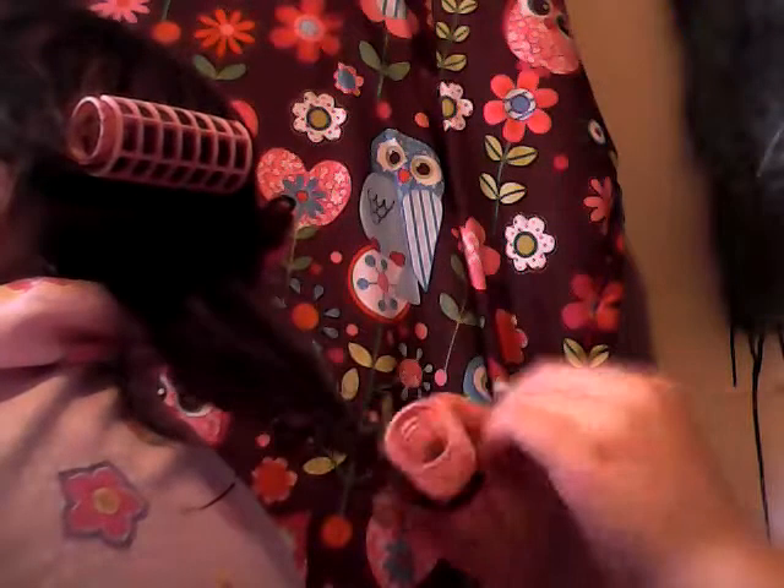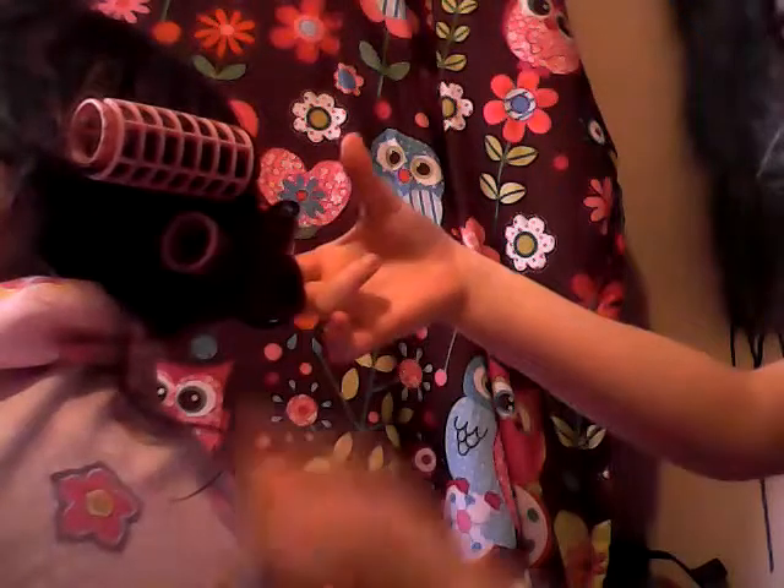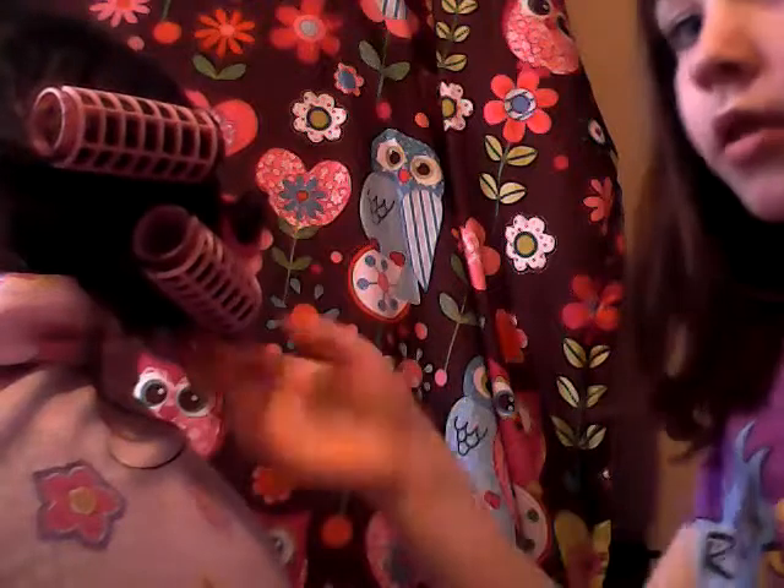Put the curler at the end of that section of hair. You can twist that end of the section of hair a little, and then roll it up. When you're done, it'll look like this. Then put your top on — it'll look like this.